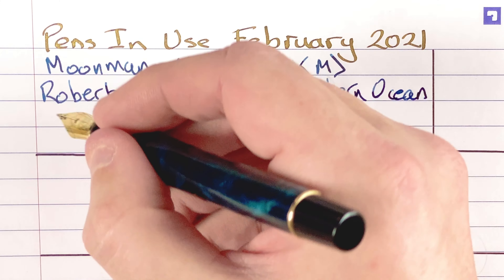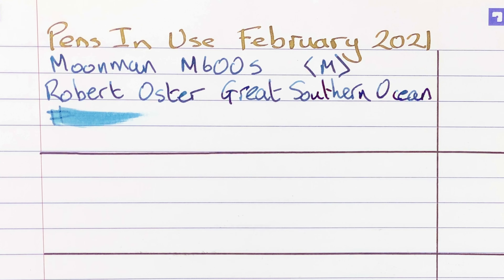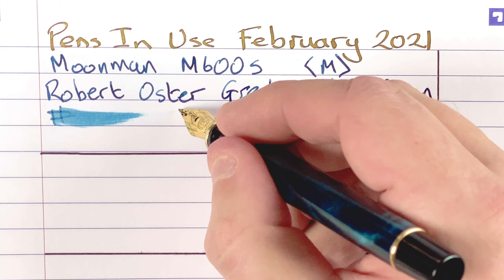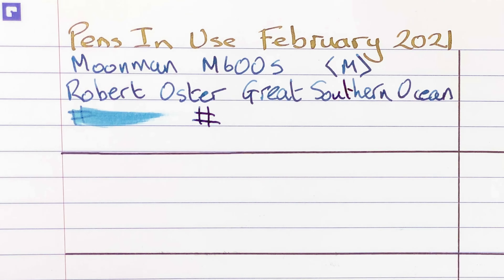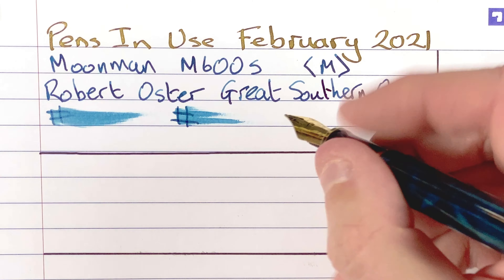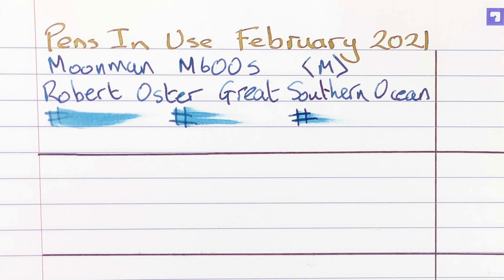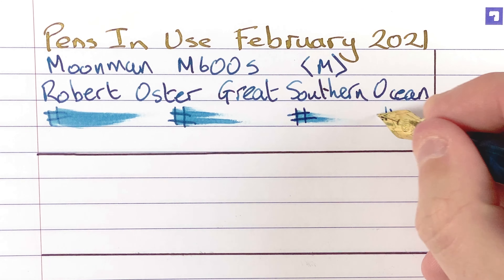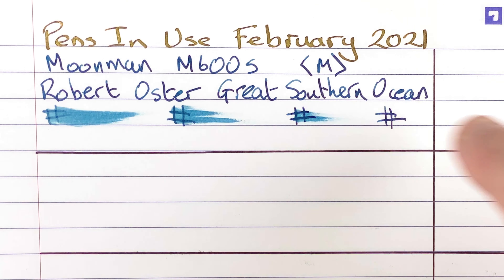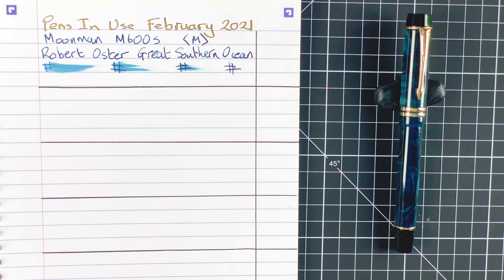Let's do a test of wetness. Immediate — really, really wet. After 10 seconds there's still quite a lot of wetness. At 30 seconds, still a little bit. After one minute, that's dry. So this is the Moonman M600S with the Robert Oster Great Southern Ocean.